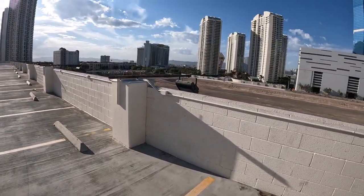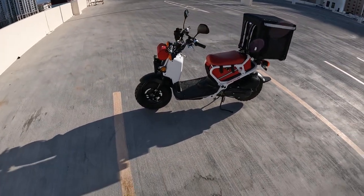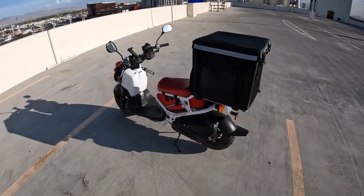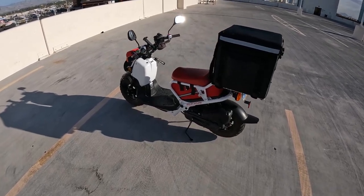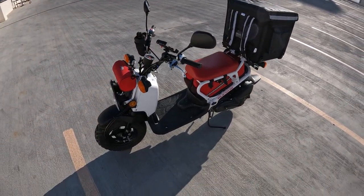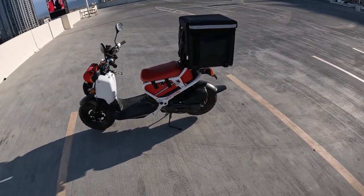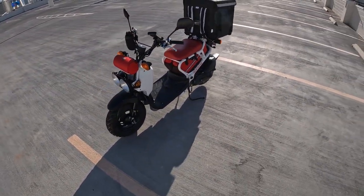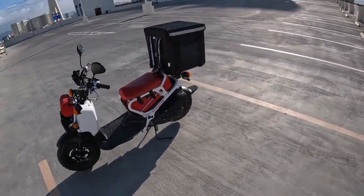I wanted to chill out here for a minute, get my bearings, and tell you about the delivery scooter 2.0 and everything I'm using for delivery now. I'm just starting up again — I took a couple months off, really kind of burned out on DoorDash. But I decided to get a bigger bag and give it another go. I've been doing some stuff on electric scooters, but I got the Ruckus set up again with a bigger delivery box bag and we're good to go.